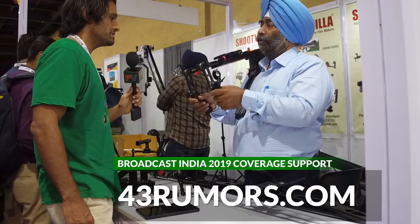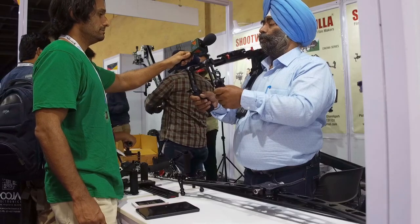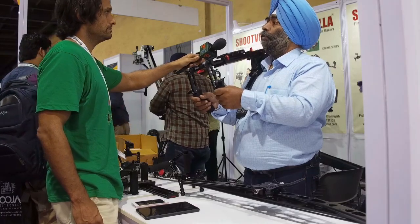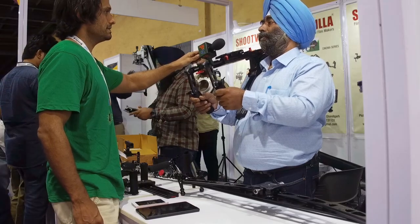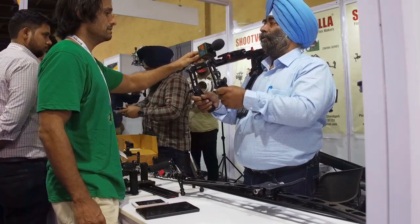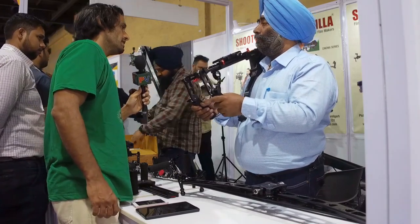Is this whole aluminum construction? Yes, this is the whole aluminum construction. This is one of our machines from this company.